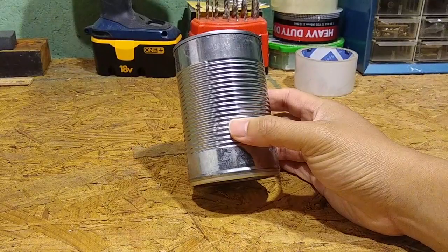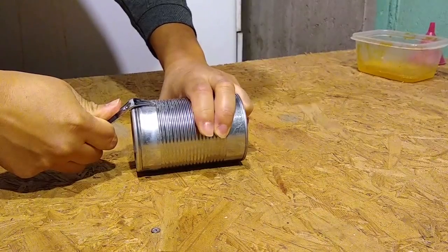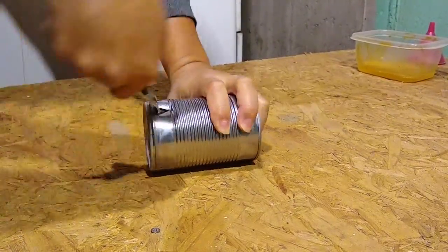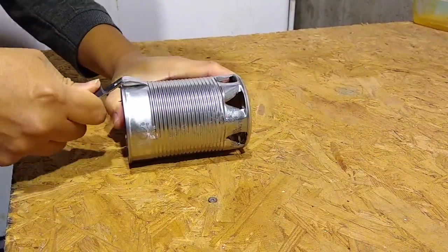First, locate a small soup can. Sadly, these cans are all too common in the woods. Then, using a can tap, make a series of 8 evenly spaced ports at the bottom of the can. Next, create a matching set of 8 ports at the top of the can.